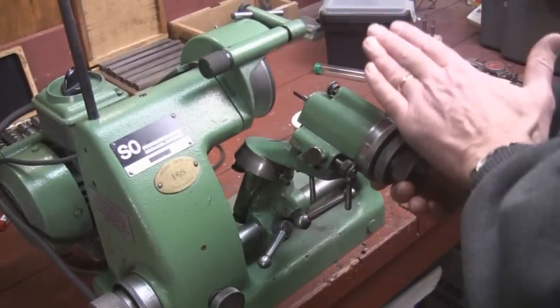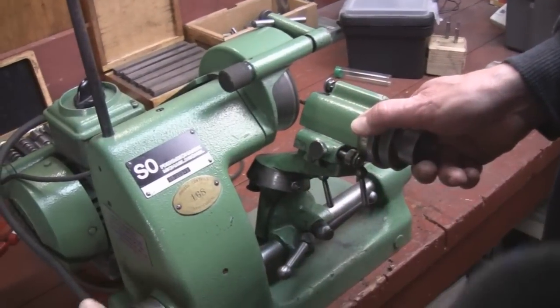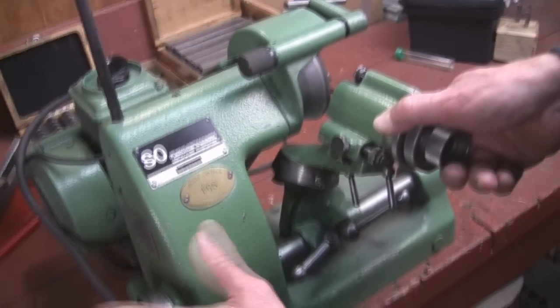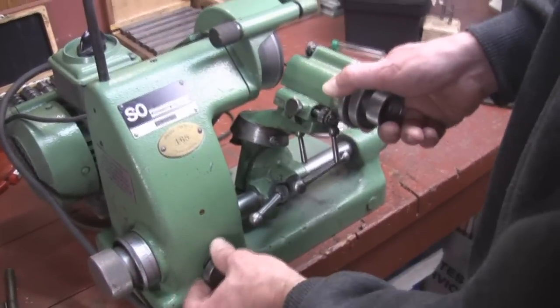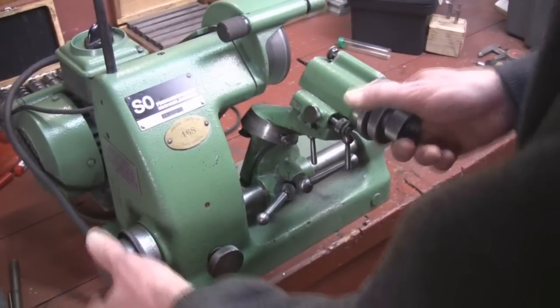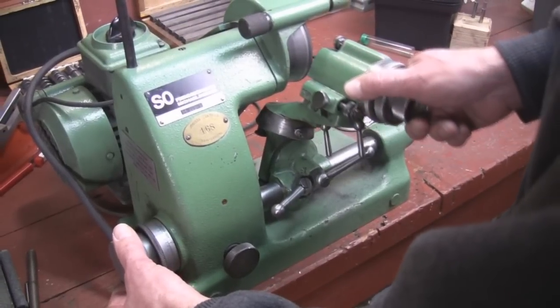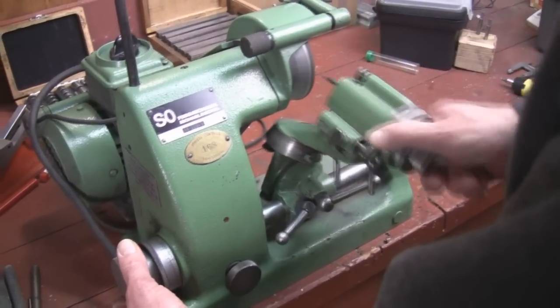Our carousel is tipped on 25 degrees for the relief and now I'm going to slowly bring the cutter in to the wheel using this knob here. Now I'm going to slowly bring it in until I get most of the red off.